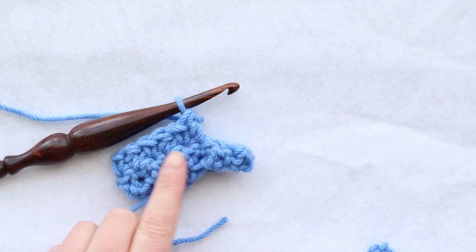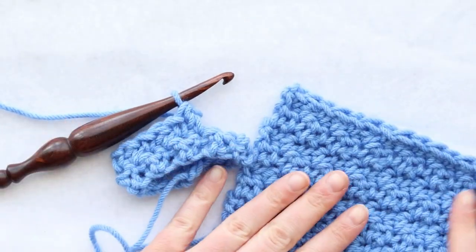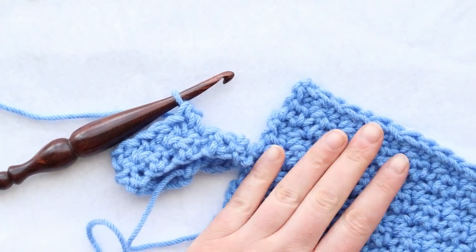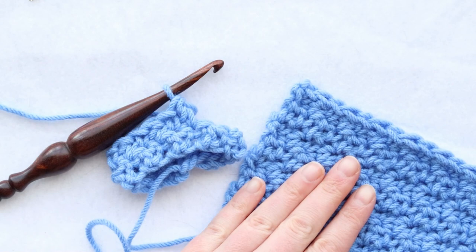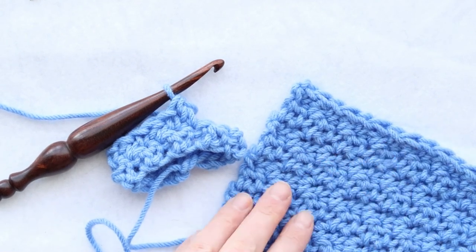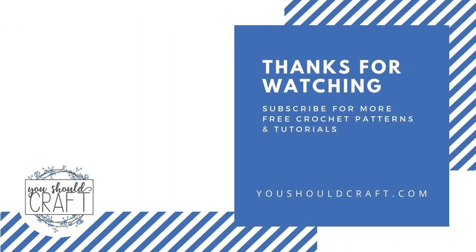So there you have it — you've learned how to crochet the lemon peel stitch in both rows and rounds. Go forth and work on the lemon peel stitch, the griddle stitch, or the seed stitch — whatever you prefer to call it — and incorporate it into all your crochet projects. If you found this tutorial helpful, please like and share it, and check out the You Should Craft blog and subscribe to the channel for more free crochet patterns and stitch tutorials. Thanks for watching!